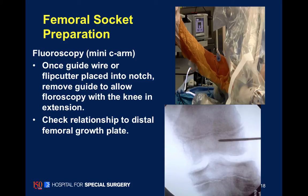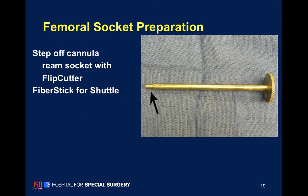We use arthroscopy to pick our insertion point within the knee, and C-arm to help judge our relationship with the distal femoral and proximal tibia growth plates.